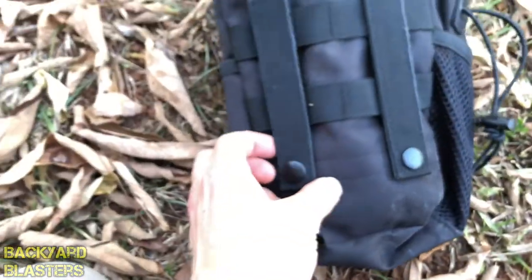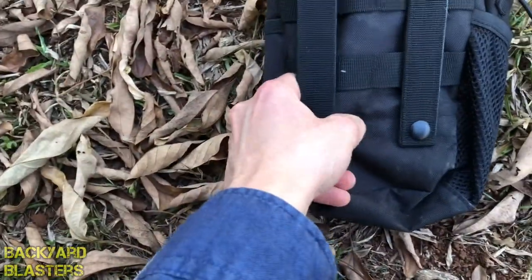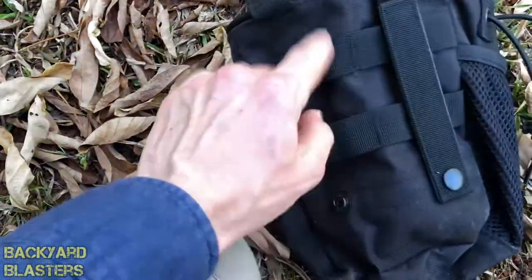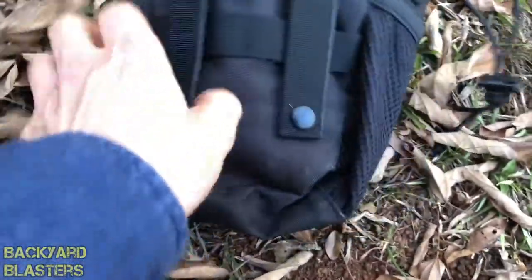On the back it's got the clips here, the buckles which go around so you can put that onto your belt, or you can also feed it through there. These are fixed — they're stitched in. So very easy to fit.